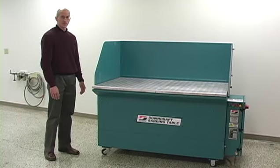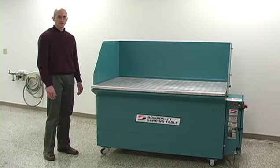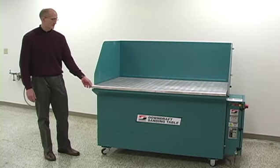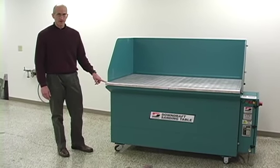The construction is 12-gauge galvanized and powder-coated steel. There is an aluminum work surface, non-sparking, which has a 2,000-pound weight capacity.